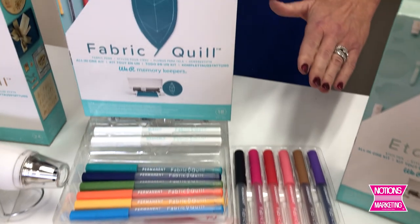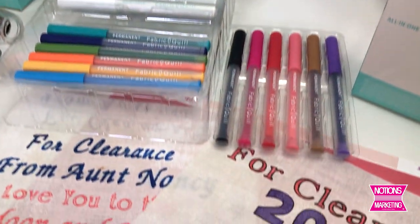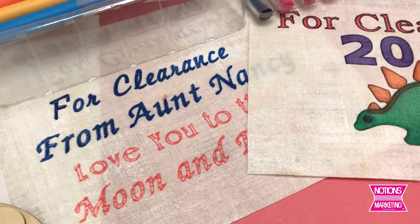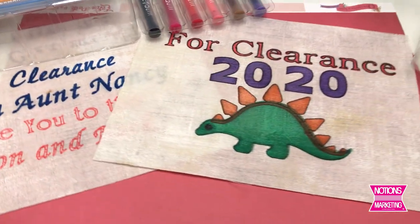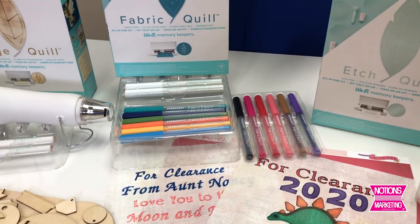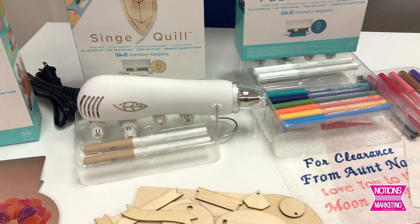The Fabric Quill is going to be my all-time favorite. These pens are absolutely marvelous and totally permanent. I did some work on some fabric, washed it in cool water, pressed it out, and there was no bleed whatsoever. Really happy with the results on that.